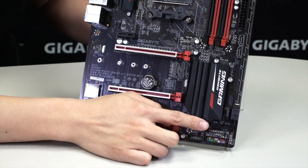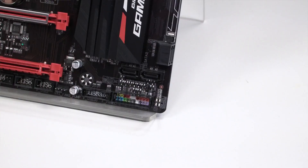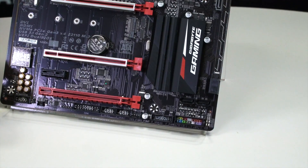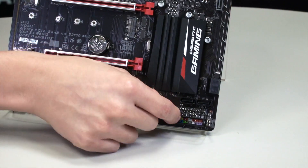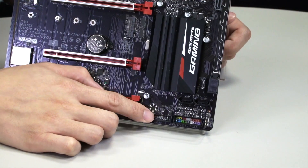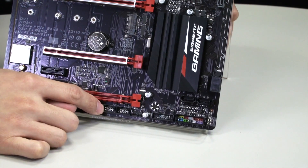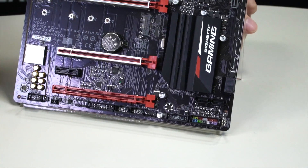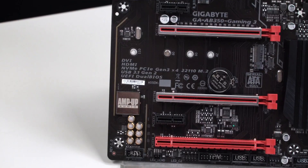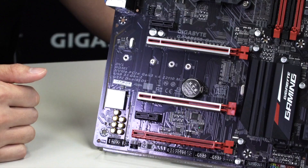Right below that you have an additional two more vertically-facing SATAs, and below those are your front panel pin headers. The G connector we showed earlier lets you connect all your chassis pins to it first, then plug it directly into the front panel pin header slot. Next to that you have your USB 3.0 header, a fan header, two additional USB 2.0 headers, and your front panel audio. You can also see the audio noise trace guard that separates the digital and analog sides to prevent distortion or interference.